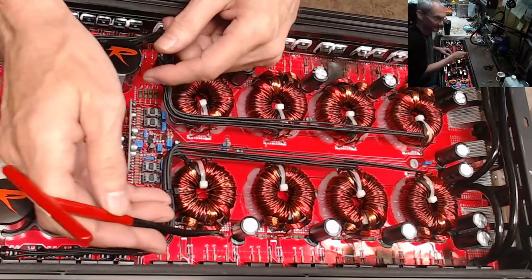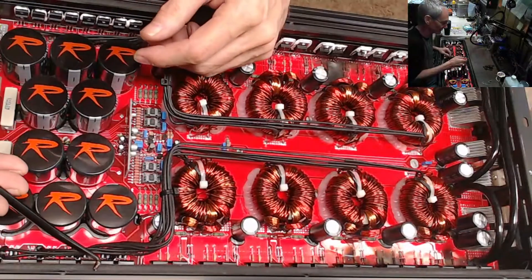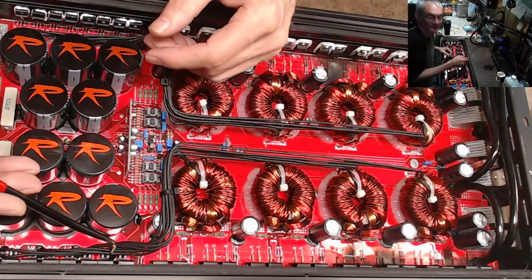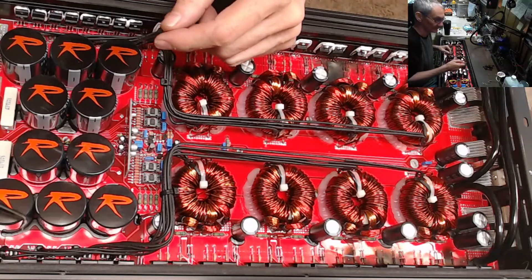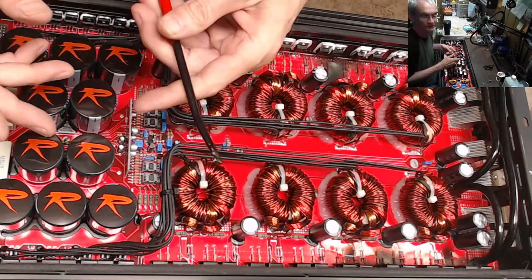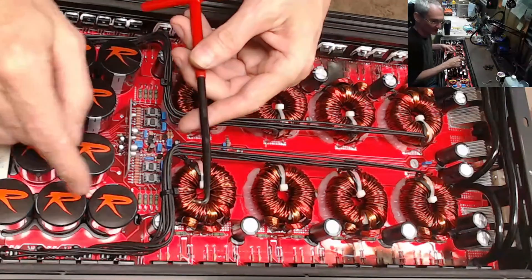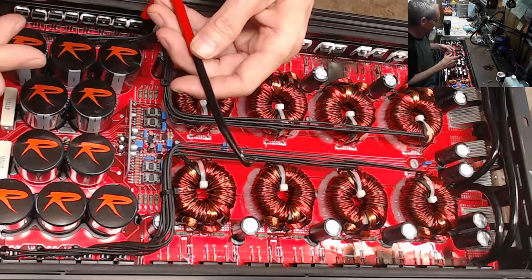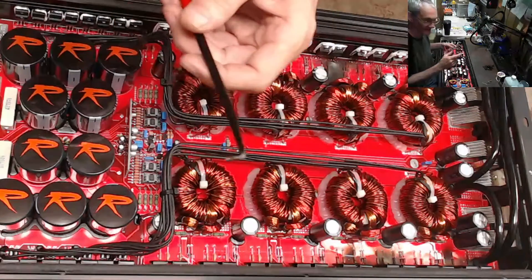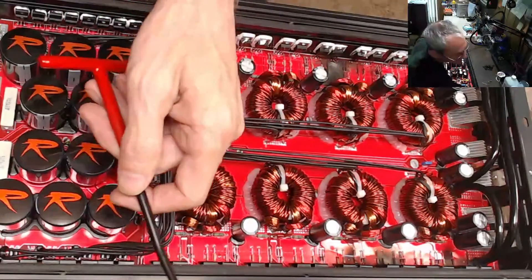These spring clips — transistor spring clips, who knows what they're really called — they're really called a pain is what they are. I have more tools sitting on my bench than you can shake a stick at for different situations and different kinds of clips, and over time I found that I use one tool in particular the majority of the time.